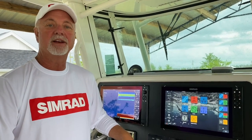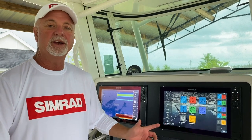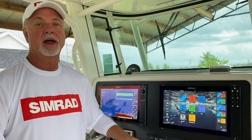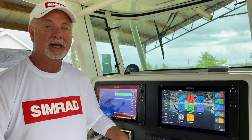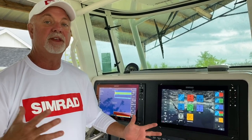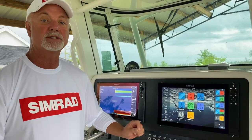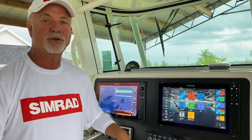Hi everybody, Captain Kevin Lanier here from KC Sportfishing out of Mexico Beach, Florida. I wanted to come to you today with a few more quick shortcut tips for your Simrad Evo 3 multifunction display. A lot of us know the capability of these units, but sometimes we don't know some of the shortcuts, so I wanted to show you a couple.